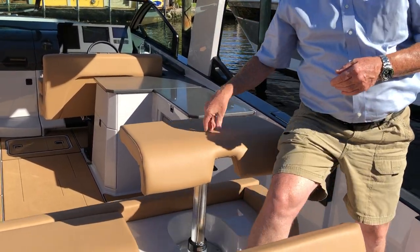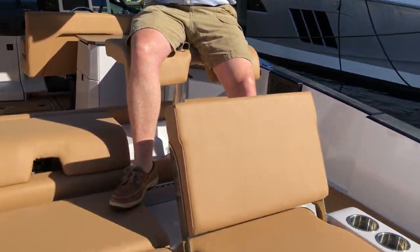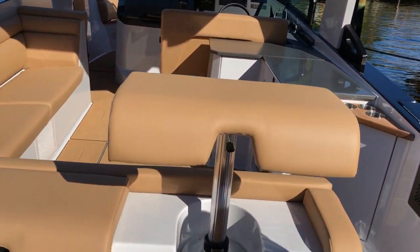In three different positions we can have barstool-style seating. So even with people in the forward seats and the aft seats, we can have another person still sitting in these seats enjoying the action from behind the boat. And then, at the walkthrough into the cockpit...